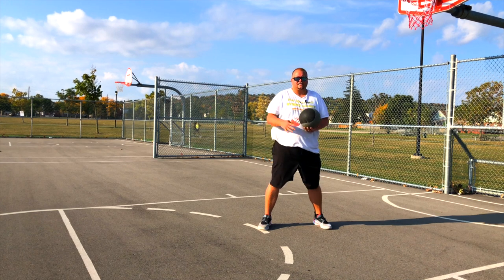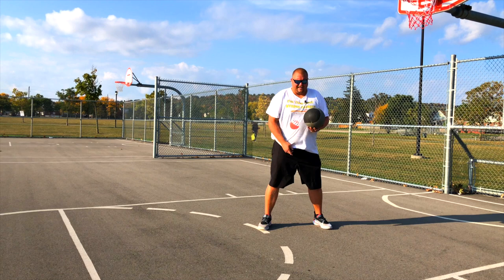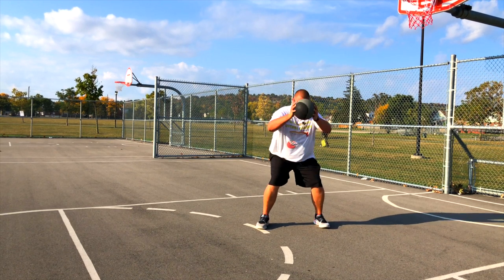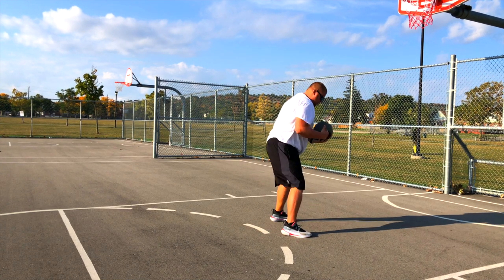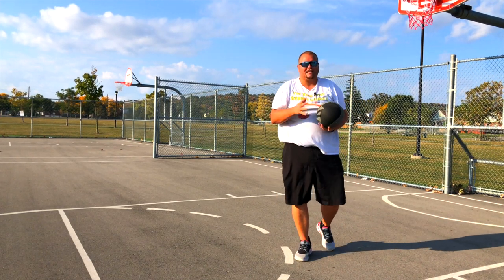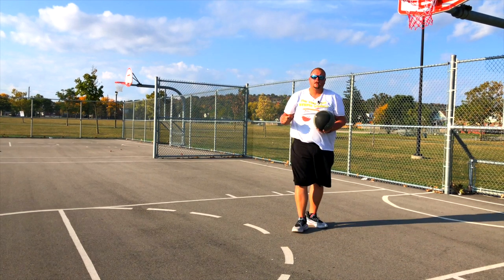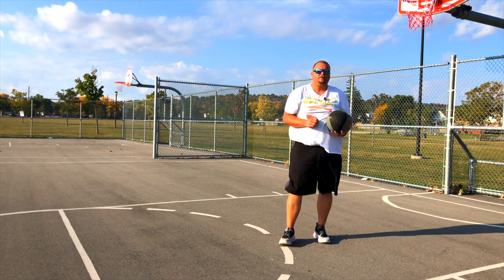I've done that — not with these exercises, but going up for a dunk and flipping over a guy. Basically, what you want to do is keep your shoulders back: shoulders back, slightly bent, and slam it. That's what you're looking to do with this exercise. You want to try and slam it as hard as you can. Do 10 to 12 of these at a time.